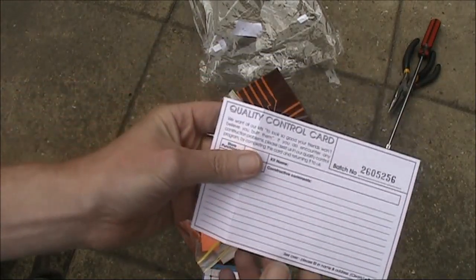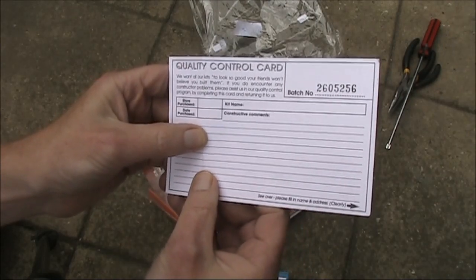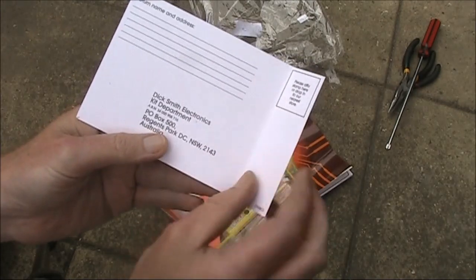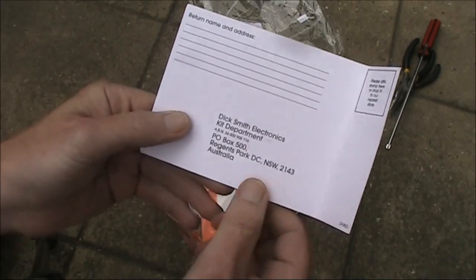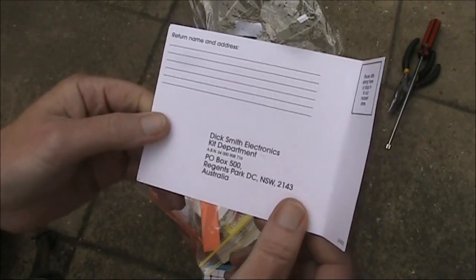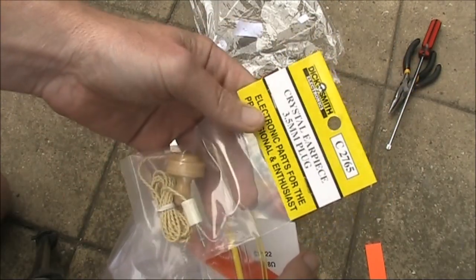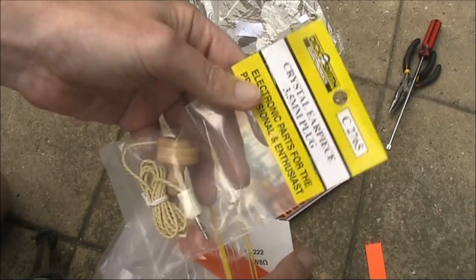There's a quality control card: 'We want all our kits to look so good your friends won't believe you built them.' It says please affix stamp here — so they didn't even pay for the postage! Addressed to Dick Smith Electronics Kit Department, which of course no longer exists. There's also a crystal earpiece, which by itself is probably worth almost as much as the $6 I paid for the kit. So maybe I'll build a crystal set.